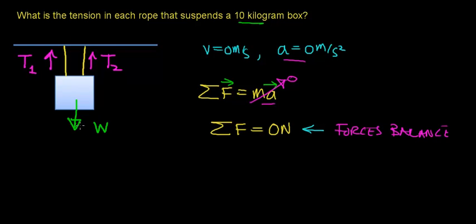The net upward force balances out the net downward force. We figured out in the previous video that the weight of a 10-kilogram object is 100 Newtons. There are three forces acting on this object: tension one, tension two, and the weight force acting downward. We can add them up: T1 plus T2, acting upward, minus the weight force acting downward, equals zero Newtons. The negative sign accounts for the downward direction.